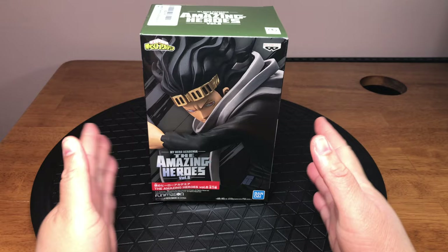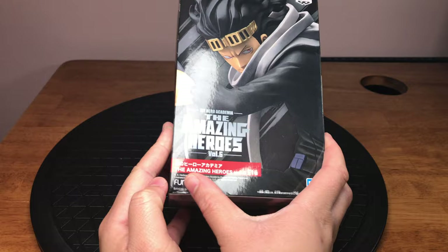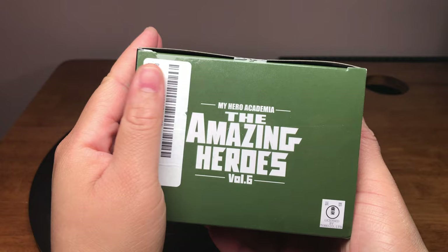This figurine I believe came out early this year, possibly late last year. As per usual, let's give him a bit of a spin. The box was damaged a bit, I think possibly in transit. But this is a figurine by Banpresto. I've bought a number of figurines from this company — they tend to be really good, really inexpensive figurines.